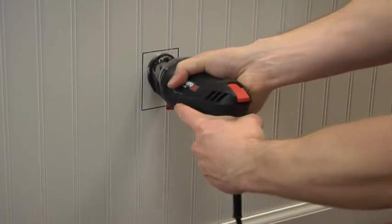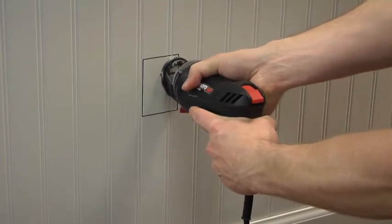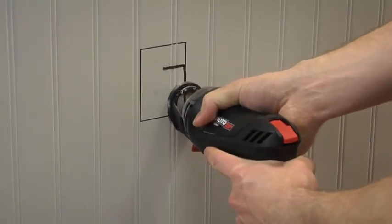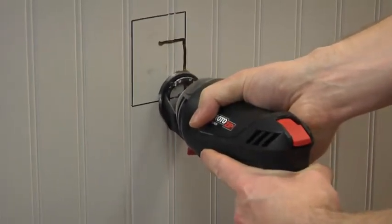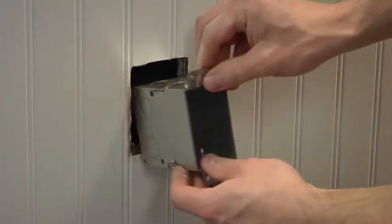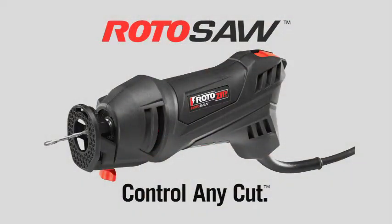Start by plunging into the center of where the outlet box will go. No pilot hole is required. Then move toward the right until you reach the line you want to cut. Follow the line carefully as you cut in a clockwise direction. Control any cut with the Roto-Saw from Roto-Zip.